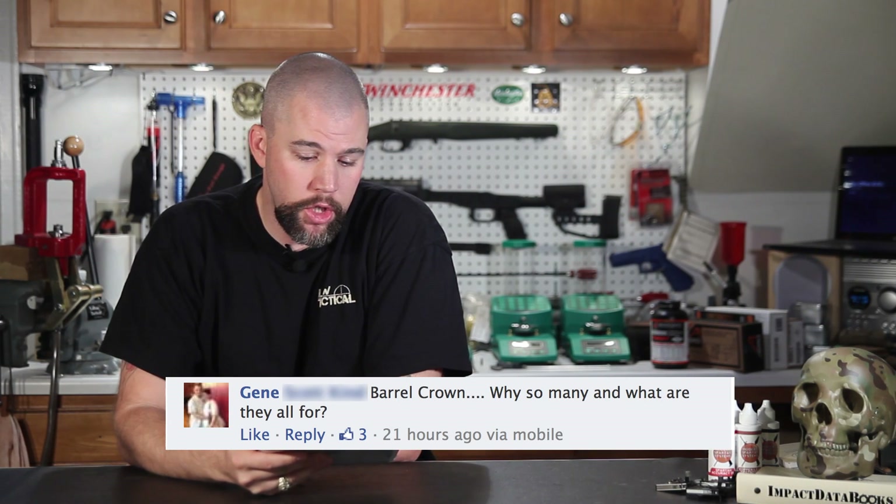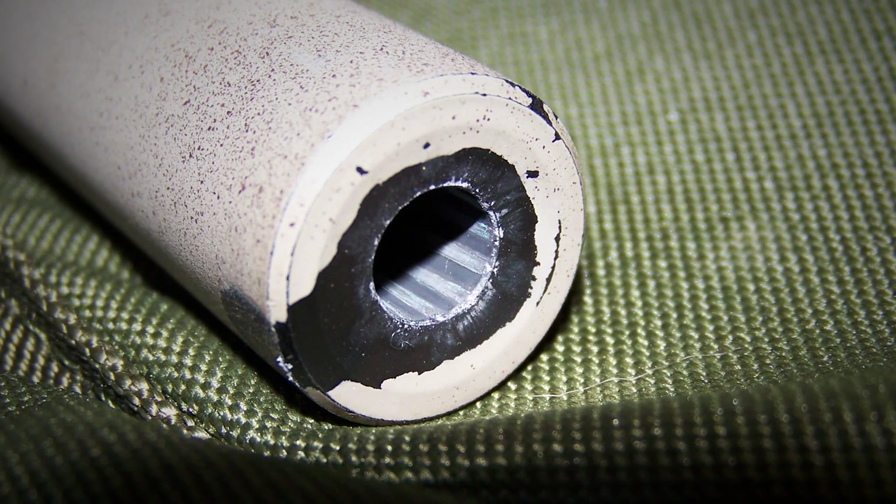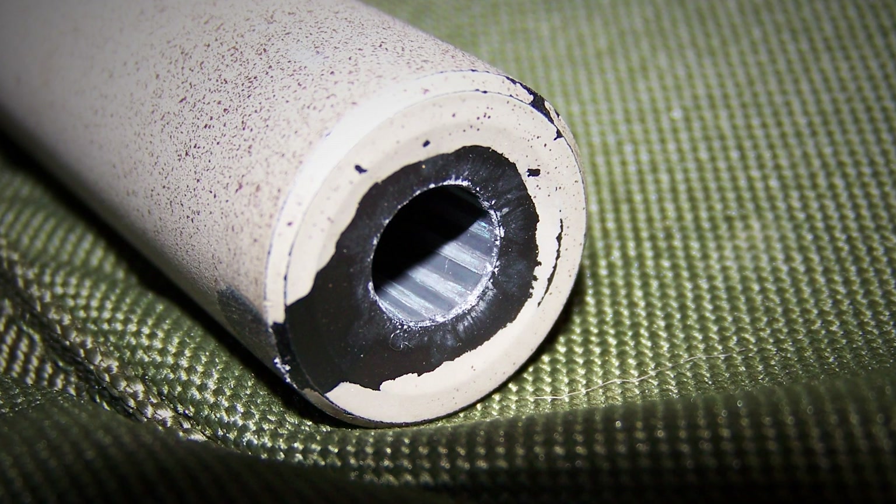Our first question comes from Gene. He asks: barrel crown — why so many and what are they all for? When we're talking about barrel crowns, the crown is actually the portion of the rifling right at the muzzle. We're not talking about the threading or the different shapes — just that transition from the rifling to the muzzle, which is usually cut at about 45 degrees to give it a nice clean transition.